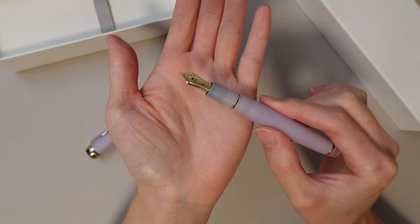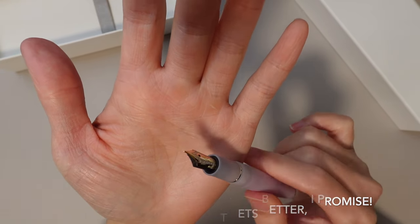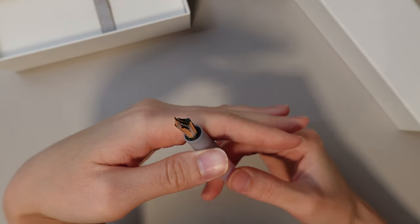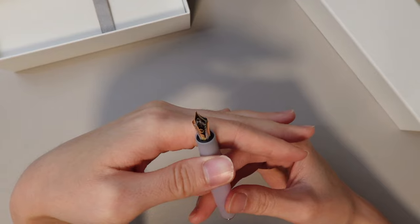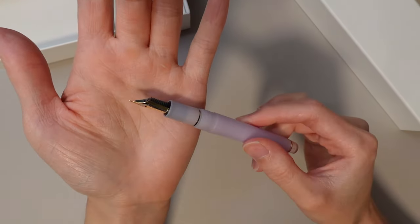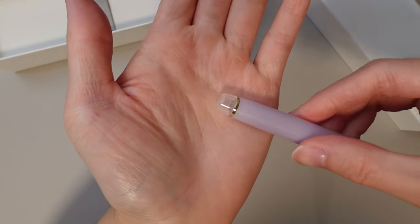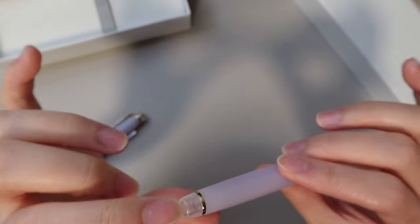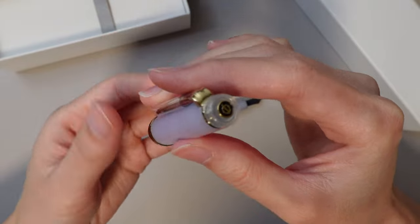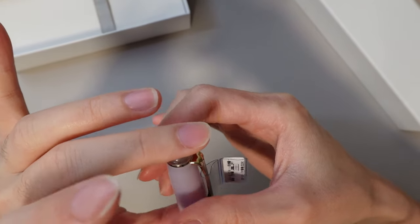It has a 21 karat gold nib. This is my first time trying this type of nib — I've only ever tried their 14K. Look how beautiful that is. It's got gold and silver colors, and the ends have little pink sparkles. It's kind of clear. There's the finial. The cap says Sailor Japan, founded 1911.